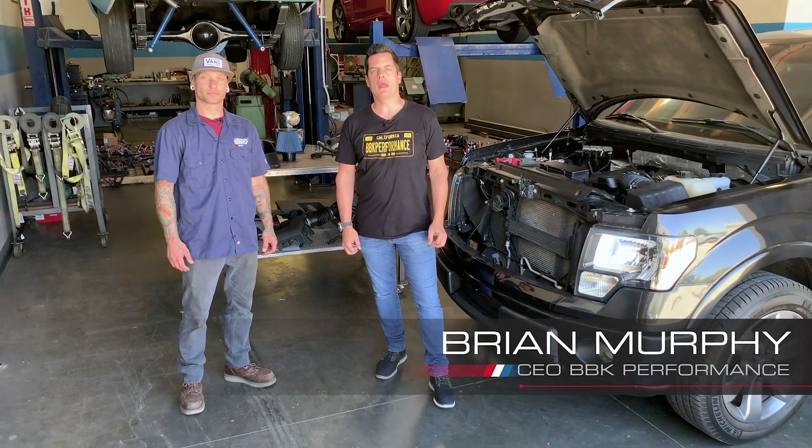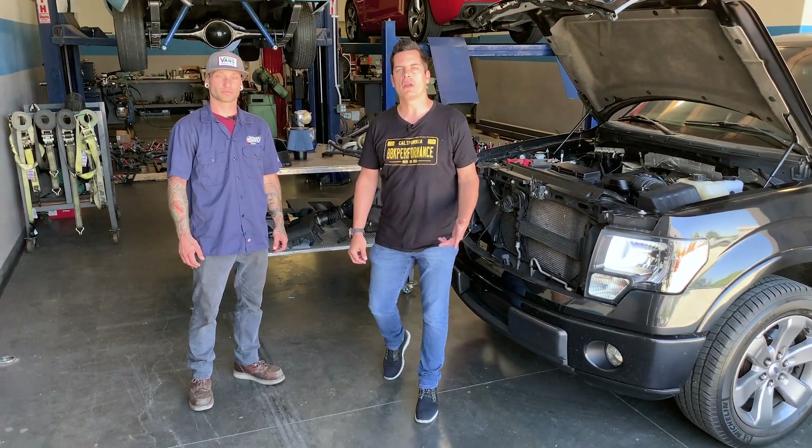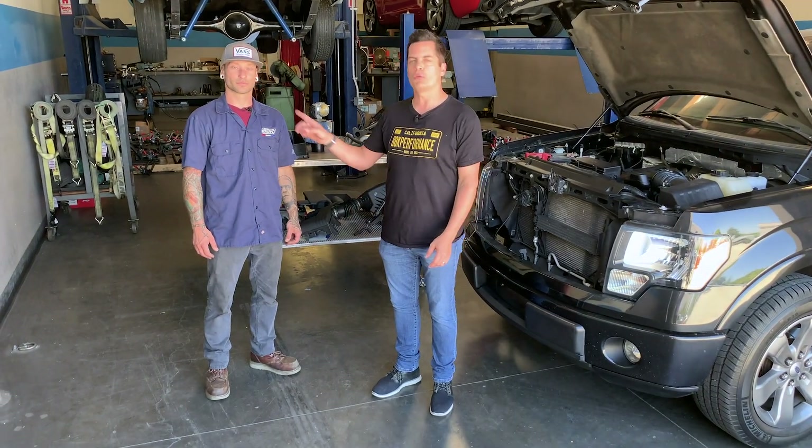Hi guys, Brian here at BBK. We are actually in our Temecula, California R&D facility and we're going to take a look at our latest F-150 products with Chris.